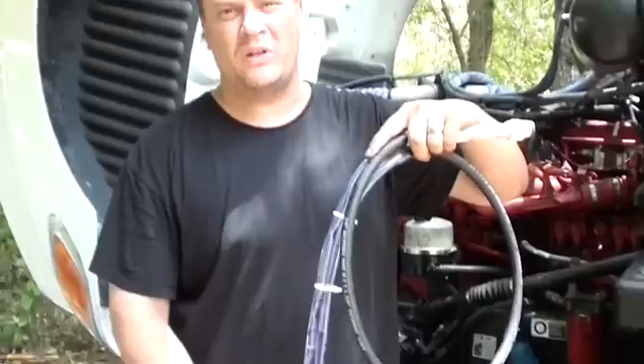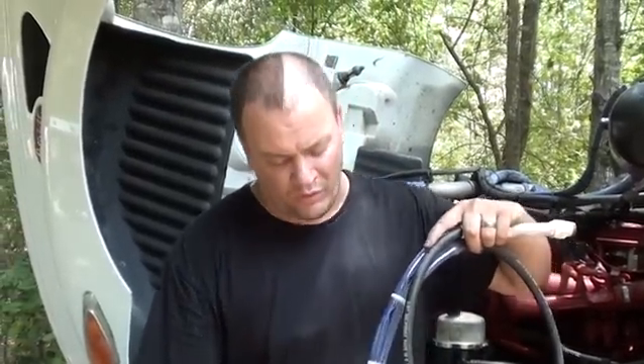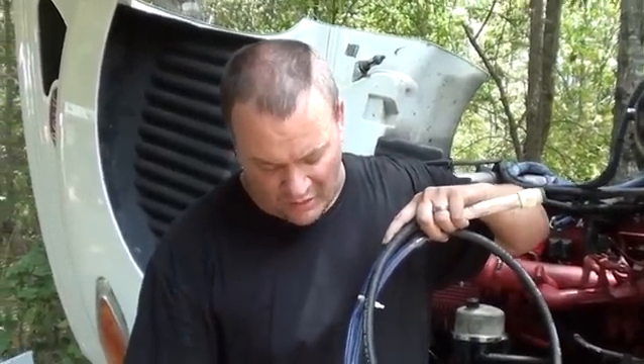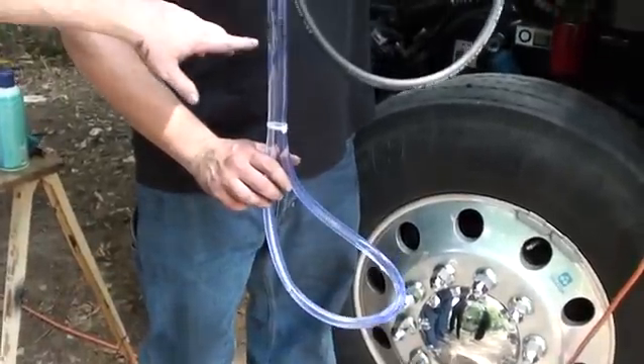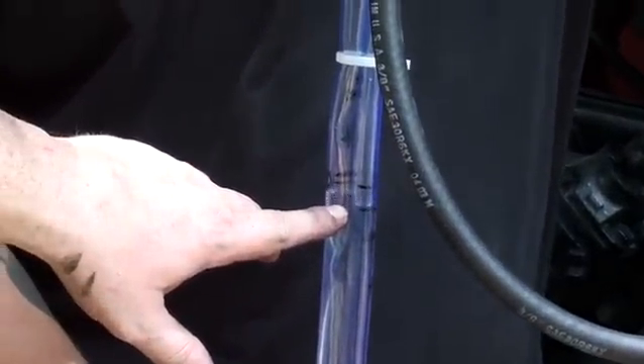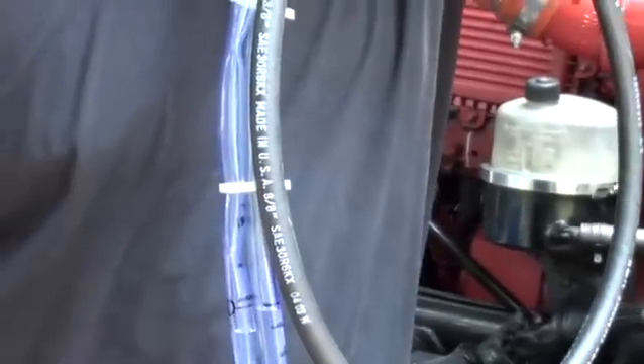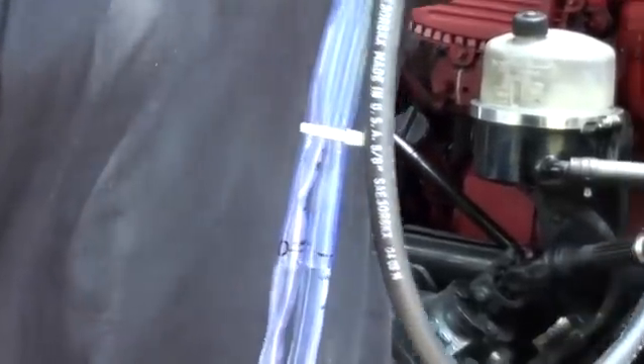We've already performed this test and now that we know it works, we're going to share it. We've drawn lines on the clear tubing and basically any increase in pressure will show as a difference in fluid levels. Once it sits still it should always read zero unless there's pressure on one side or the other — just a little pressure makes it move.